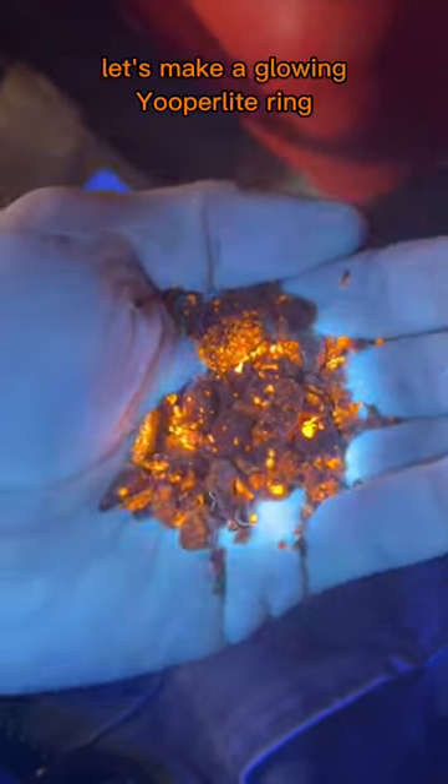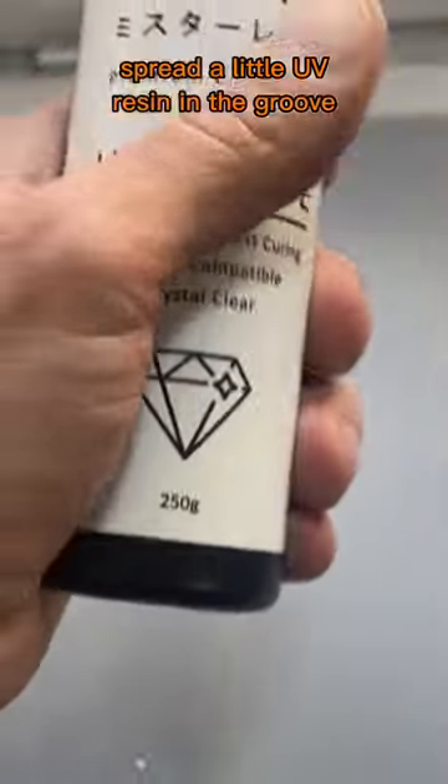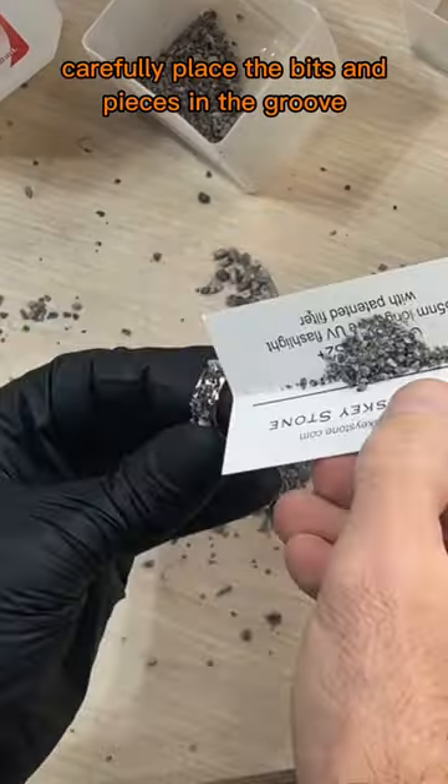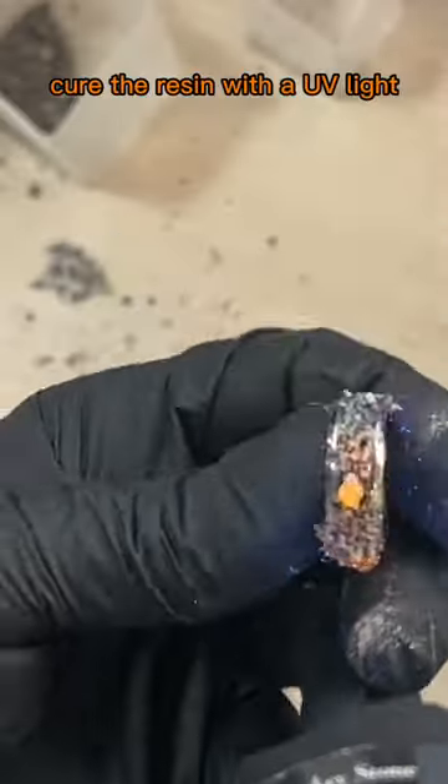Let's make a glowing uprilite ring. We'll use this titanium inlay blank. Spread a little UV resin in the groove, then carefully place the bits and pieces in the groove — try not to make a mess like this dude. Cure the resin with a UV light.